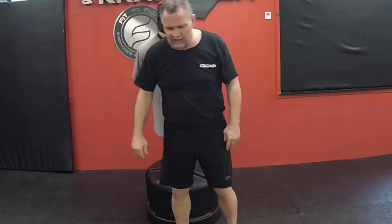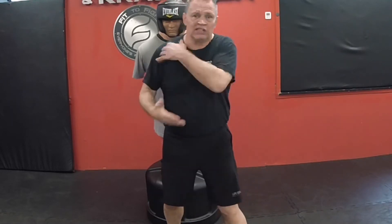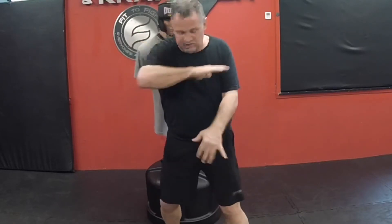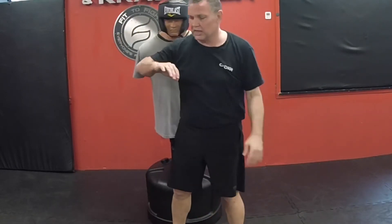Again, I want these to be short, explosive movements of the hip, shoulders, and the weapon. I do not want this to be just an arm — a little sewing machine action going back and forth. That's not creating a lot of damage. I need my whole body to rotate into this.